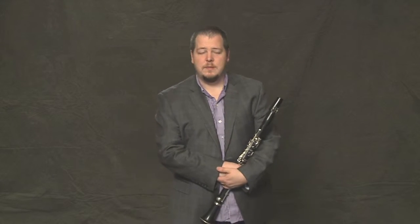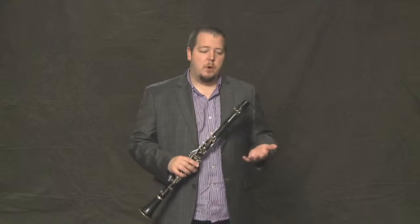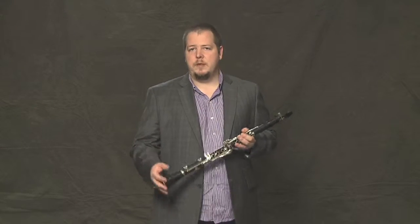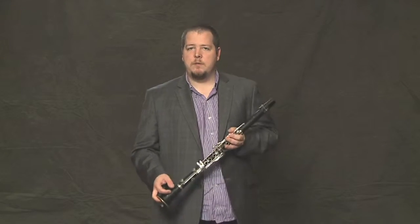The blues. The blues is where all rock, pop, R&B, Motown, and hip-hop music comes from. The blues came from the deep south of the US, originating from African music and American folk song.